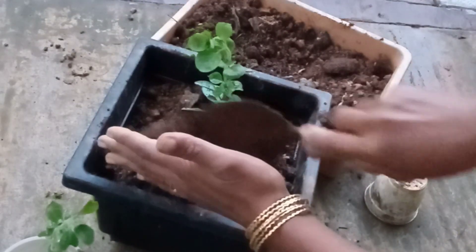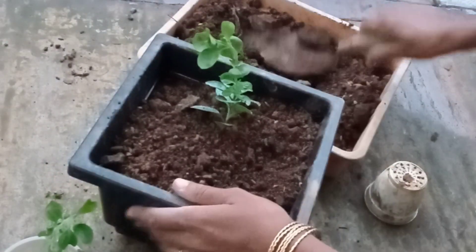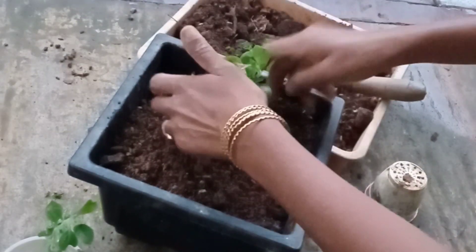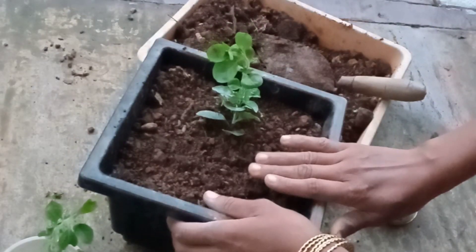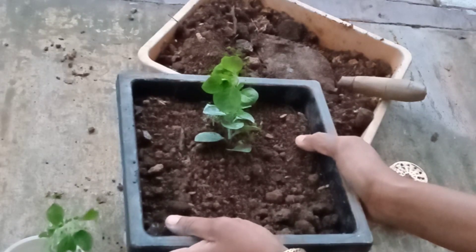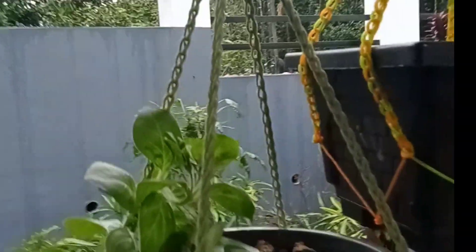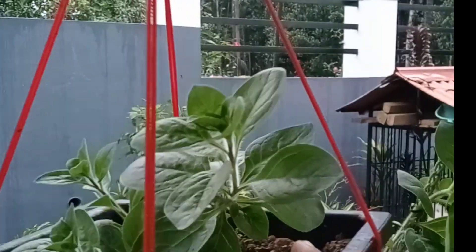I am going to put a lot into the garden. I will use fertilizer. You can use the fertilizer and nutrients. You can use it as needed.